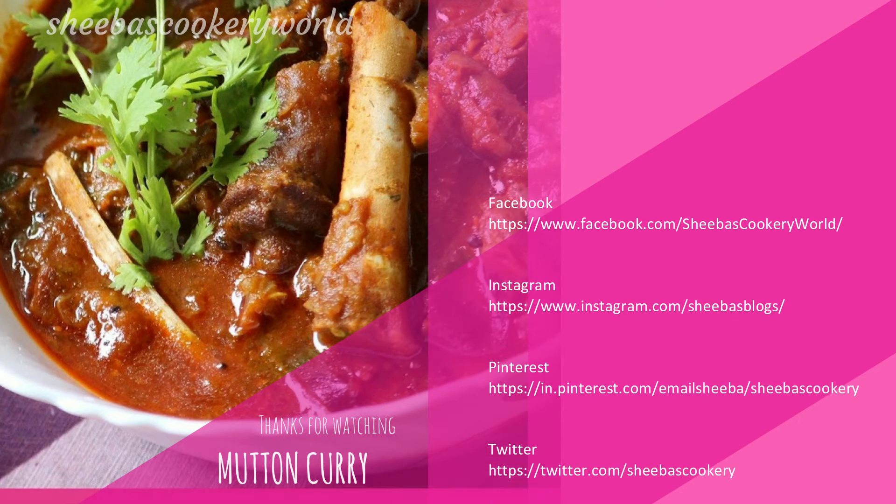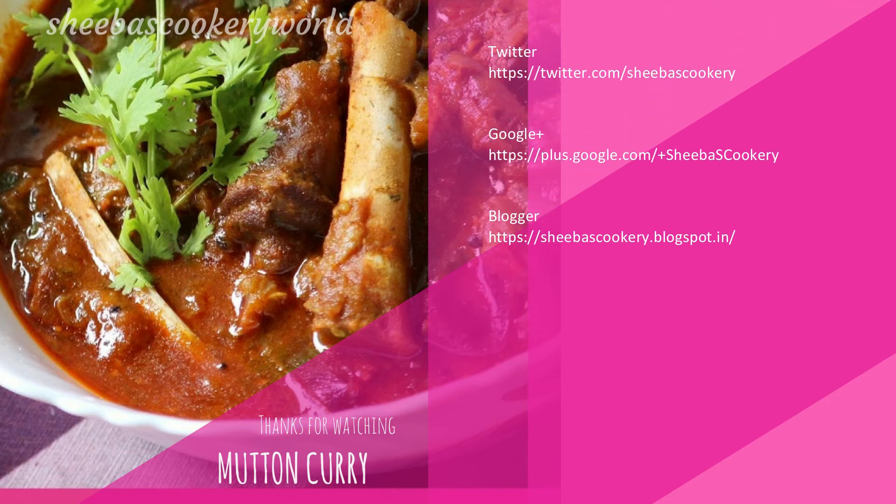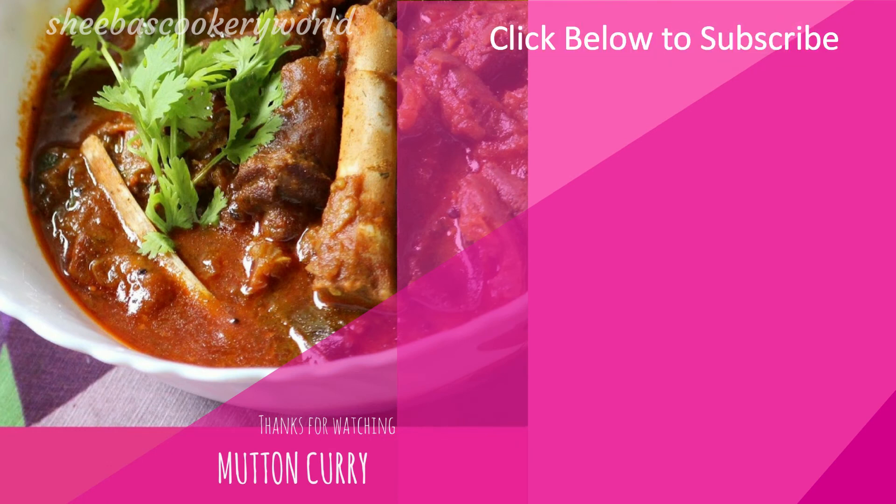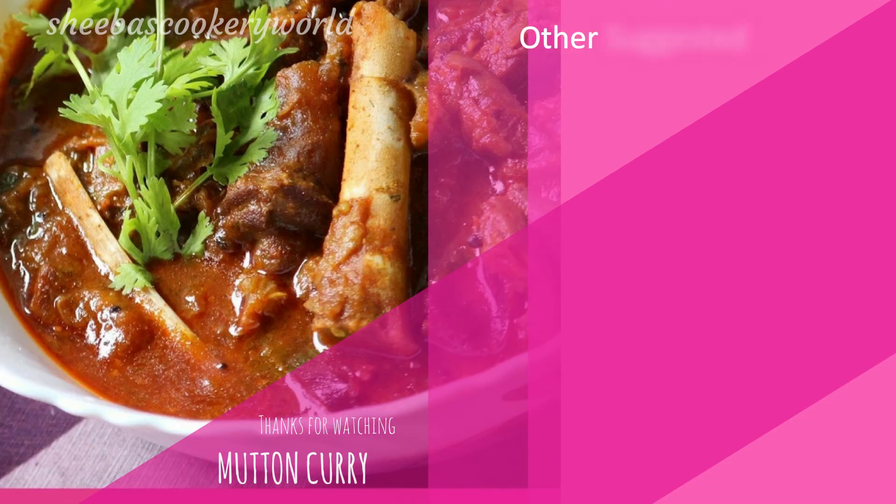Thanks for watching. You can also follow me on Facebook, Instagram, Pinterest, Twitter, Google Plus and Blogger. Click below to subscribe to my channel for more such interesting recipes, and check out some of the other videos from my channel below.